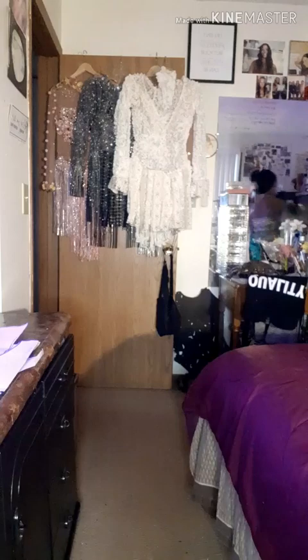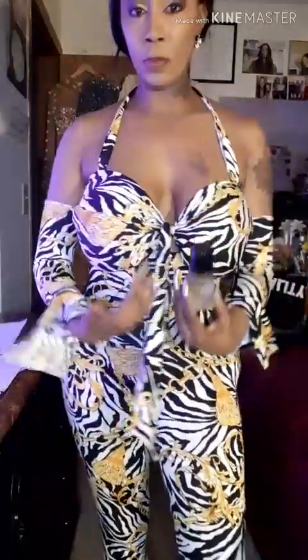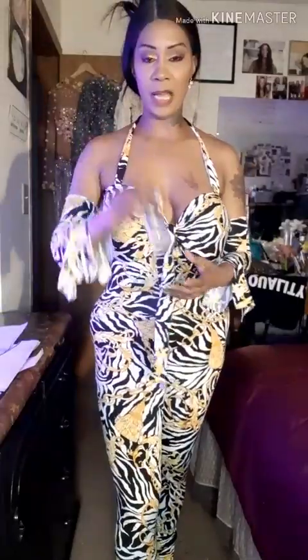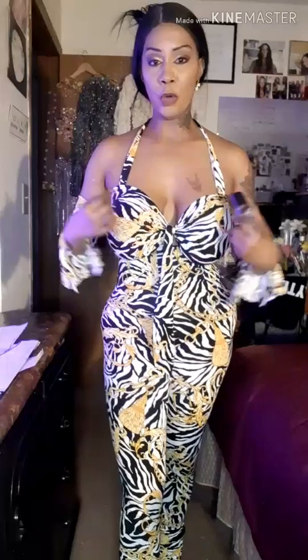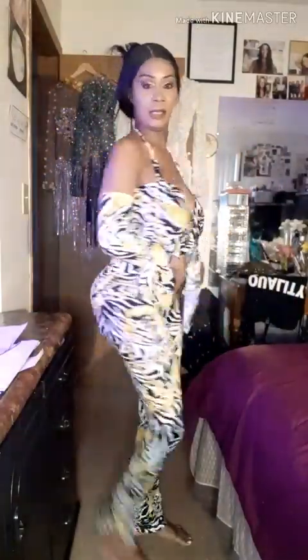I wanted to show you guys something — if anybody was wondering what Jennifer Lopez had on when she was at the awards a long time ago with Puff Daddy and how her outfit stayed crisscross without coming loose: this is roll-on adhesive for fabric. When I wear tube tops and different pieces like that so I don't worry about my tops coming down, I use this roll-on adhesive. It stays! I think I'm going to connect the bottom to these sleeves.